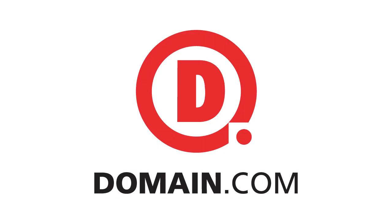This segment of Hack 5 is brought to you by Domain.com. Hello and welcome to Hack 5. My name is Darren Kitchen. I'm Shannon Morse.